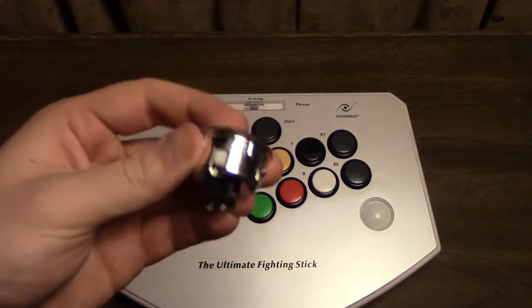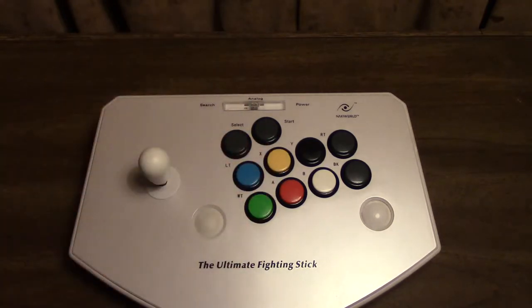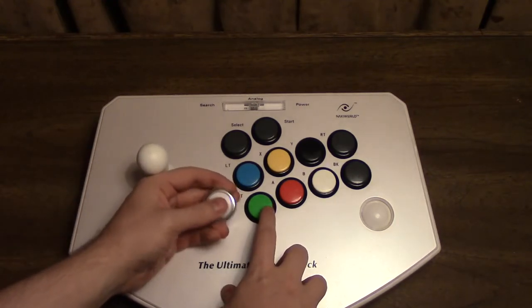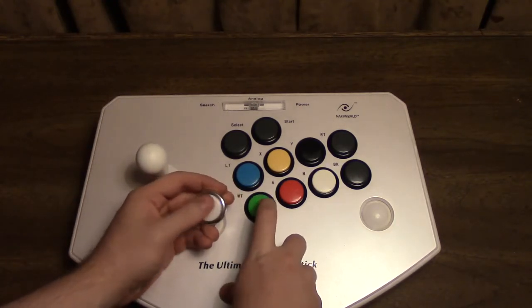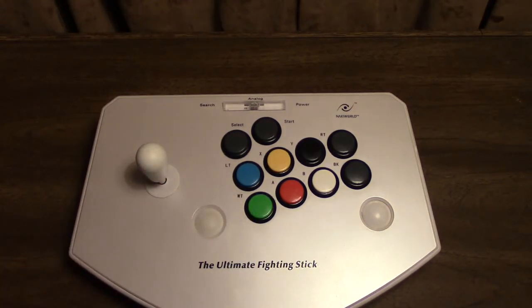These original buttons are also micro-switch buttons, but you don't want that — you want the Sanwa ones. Just listen to that difference. Yeah, that's what you want. You want good quality buttons that don't take a massive amount of force to press down, and don't feel like they cost less than a penny to produce. These buttons are so much better, and it really does make a huge difference when using this joystick.